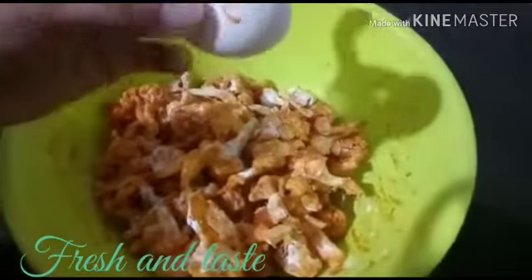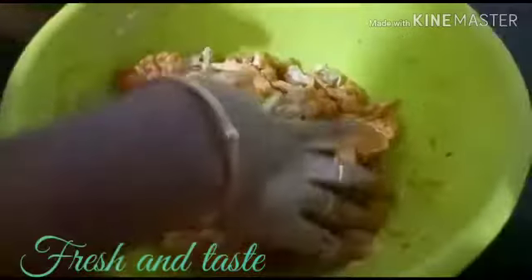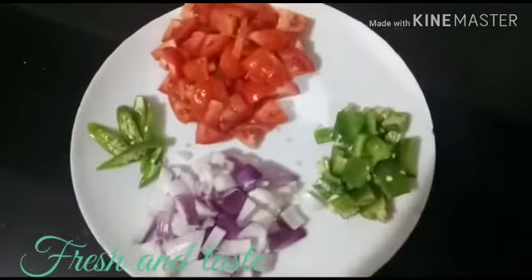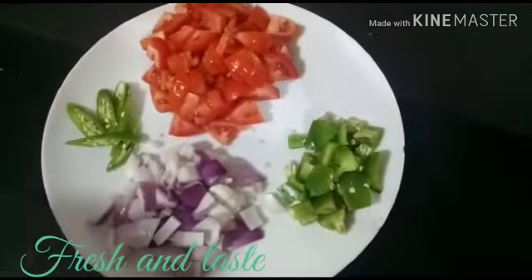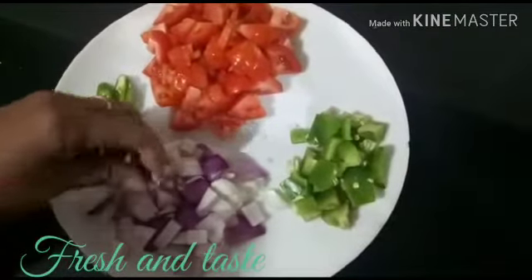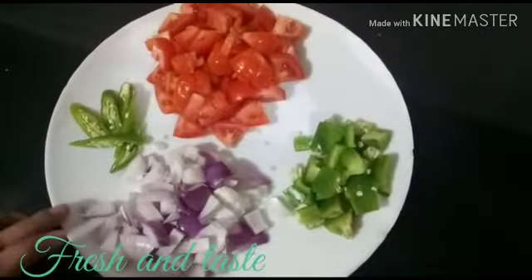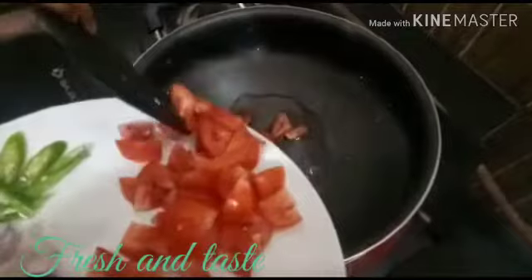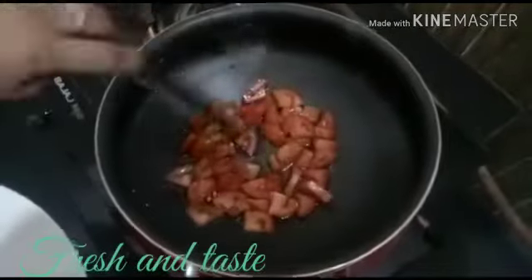I am going to cook for 10 minutes. I will add a little bit of the sauce. We will put a little bit of thakali.